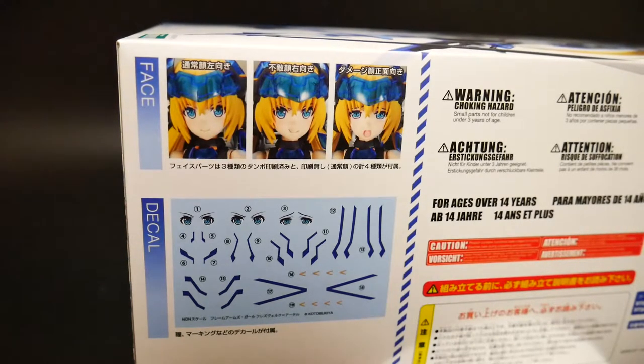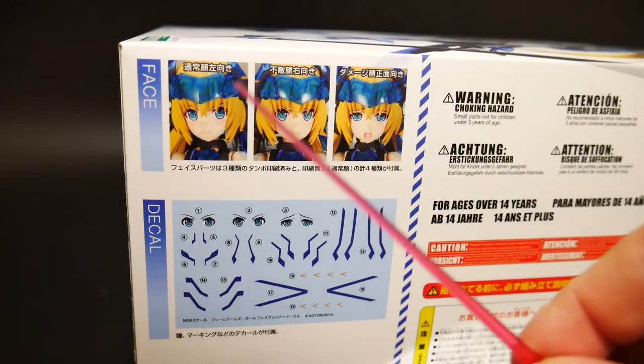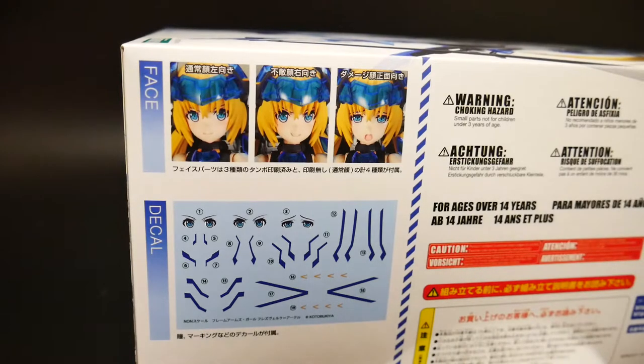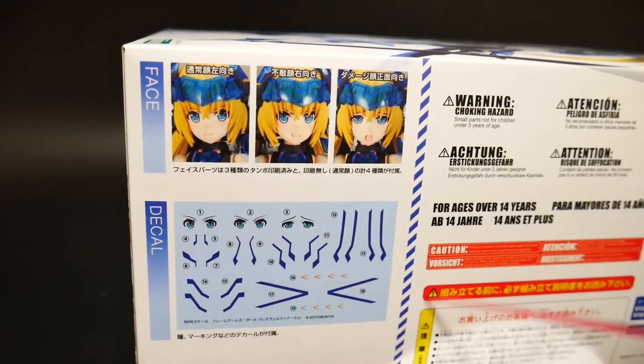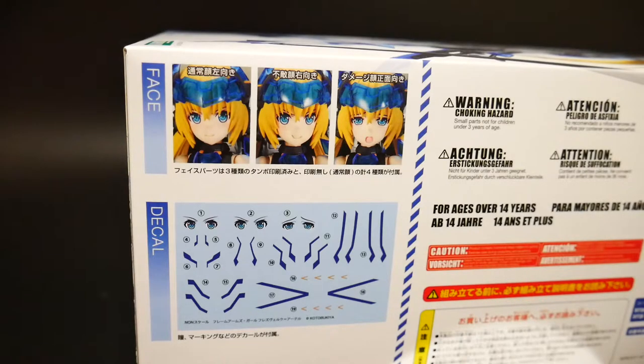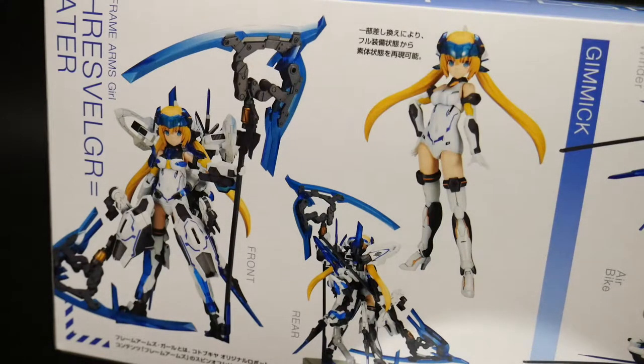On the side you can see it has different types of faces. To be honest I'm not really a fan of that face — I'm probably going to use this one, which has a nice little smirk, kind of sassy. You also have a lot of nice decals, and I'm assuming due to the color that these are going to be water slides, which is pretty awesome. I just need to get some decal softener because I don't have any at the moment. On this other side you see the front and back of the full form.